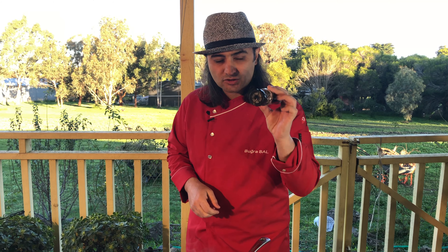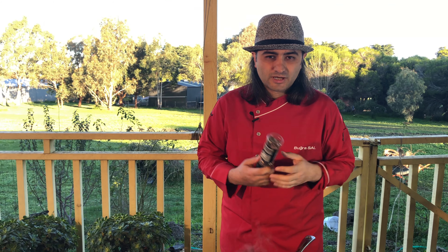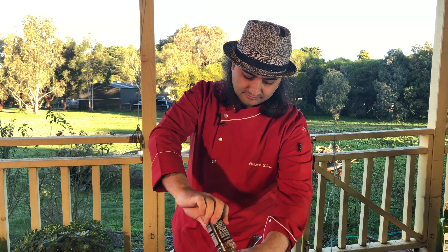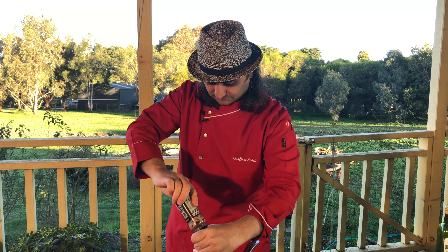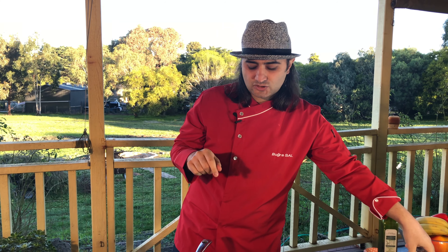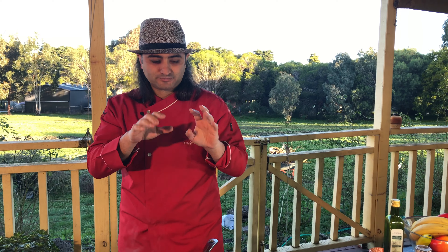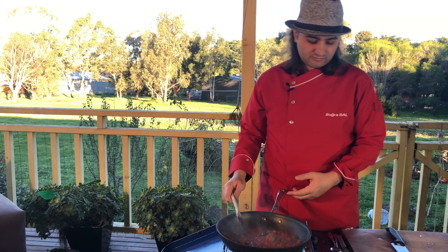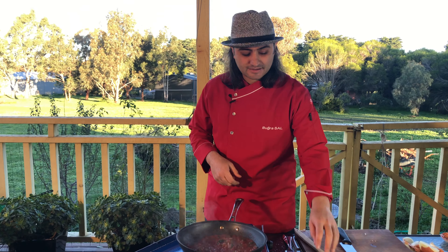I always use Himalayan salt. If you can't find it you can use sea salt — it is the second best one. And black pepper. Sometimes people add cheese in that too, it's all up to you, you can add it. We'll cook it for another two minutes and then I'm going to send my eggs.